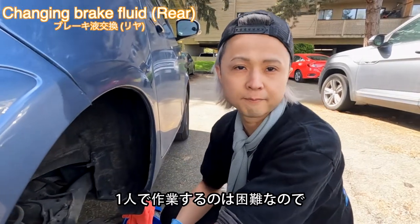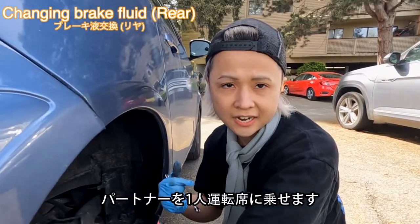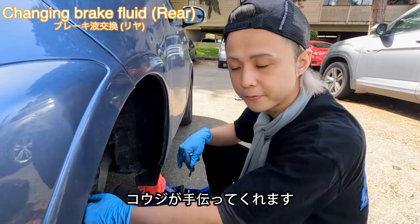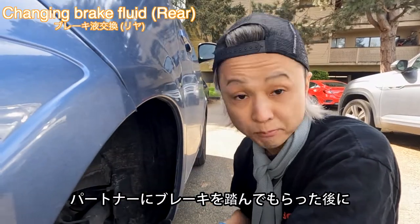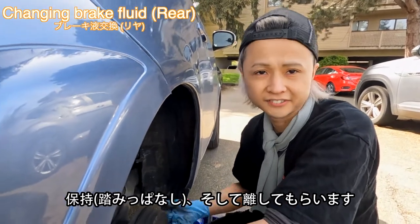I cannot do the brake bleeding alone, so another person sits on the driver's seat. My coach is going to help. We're going to tell them to pump and hold. Okay, let's go — now release.